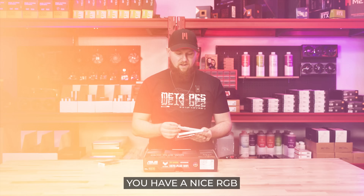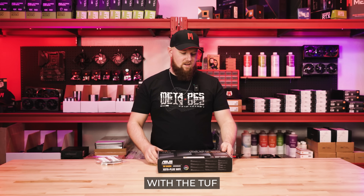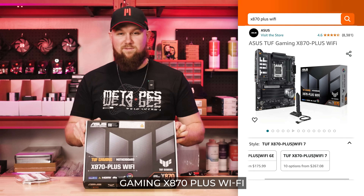These are personally one of my favorites. You have a nice RGB design on the top and they are just hard to find pearly white RAM these days. As well with the Tough Gaming X870 Plus Wi-Fi.